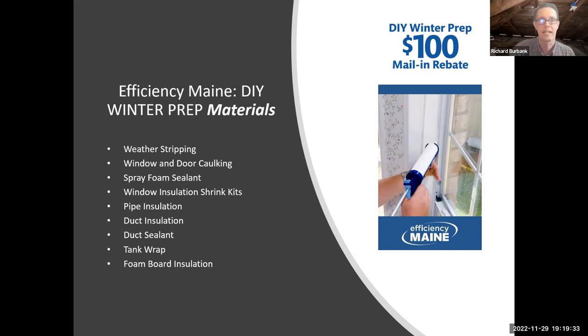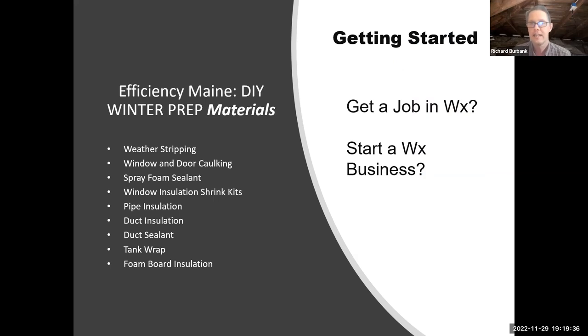There's a list of all the different items, but first: how do you know what to do? There's a big backlog of customers for vendors on the Efficiency Maine website, and we would love to hire you — we'd train you and pay you while we train you. We're right here in Portland, and if you're not from Portland, there are vendors all over the state. You can use that vendor locator tool to find a job.